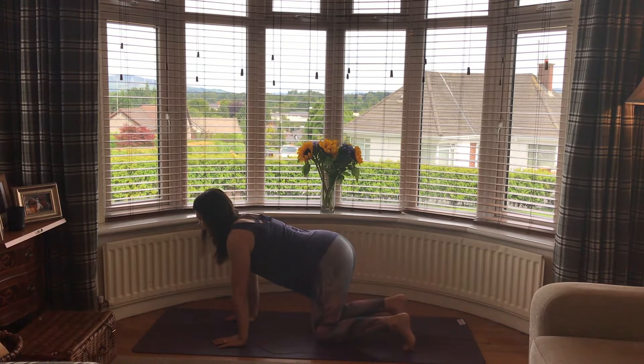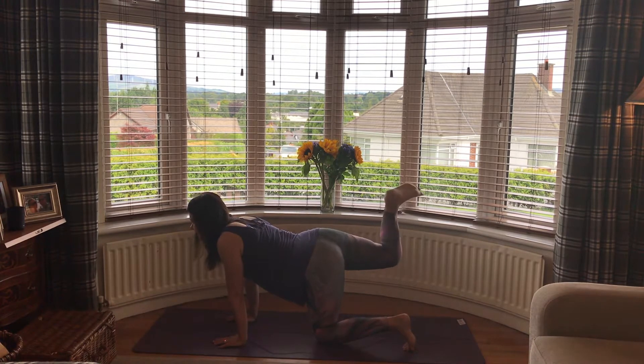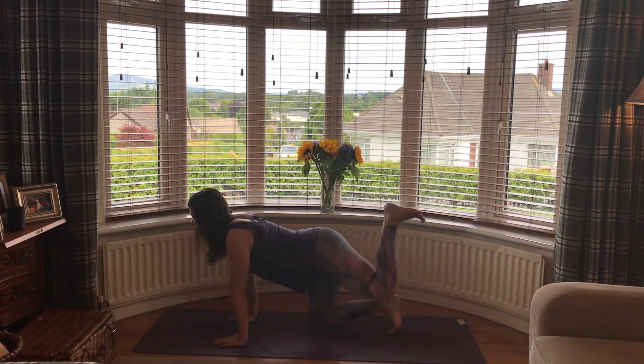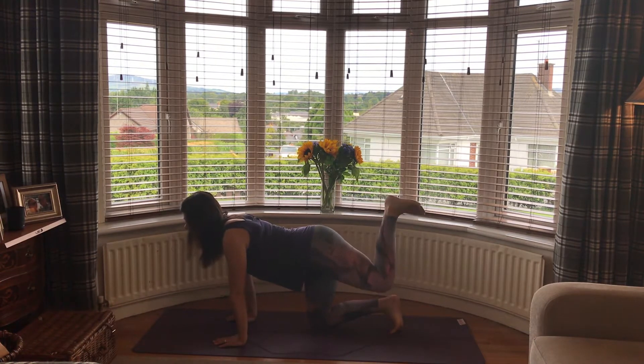Our first position is Tiger Pose. Inhale as you lift that right knee up, hold, and now pulse it — inhale to lift, exhale to release, for 10 reps. Then inhale the left knee up, hold, and pulse it for 10.